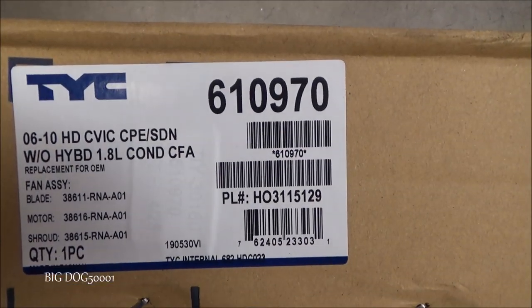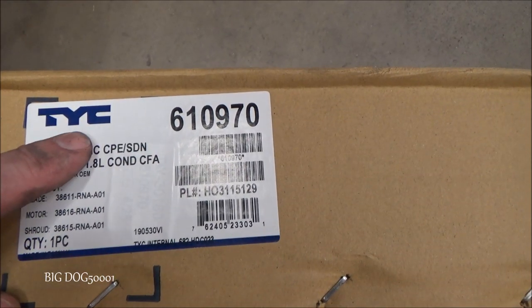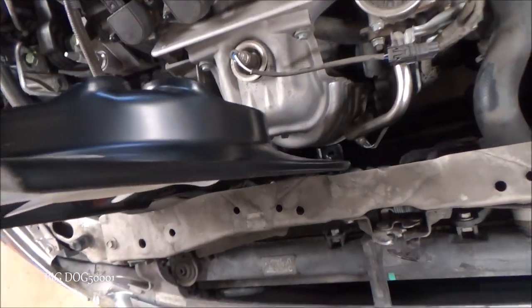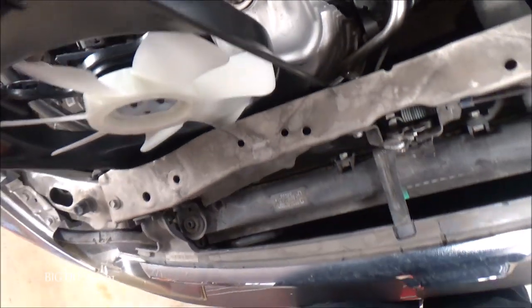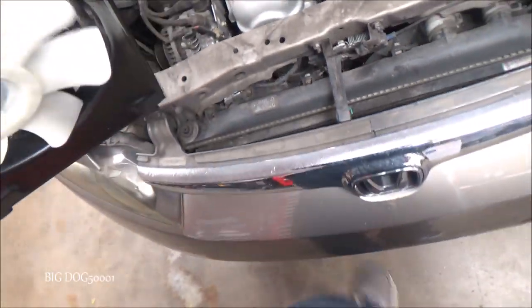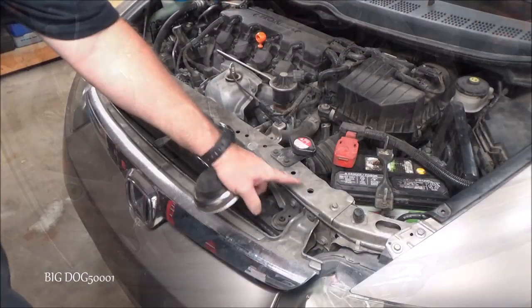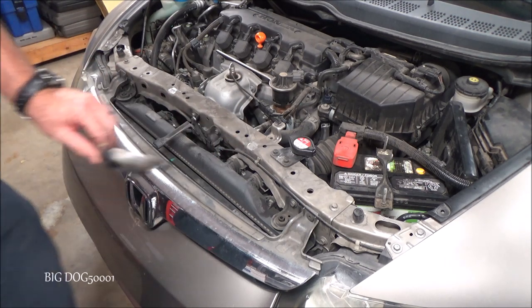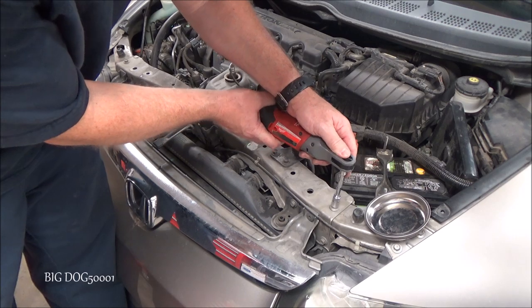While I'm thinking of it, here's the new fan we're going to be installing — there's your part number. I like TYC for fans like this. Just for demonstration, you can see we don't quite have enough room to just stick it down in there, so we're going to have to pull this top metal bracket off. In order to take this off we've got a bunch of bolts we need to get out of the way first — most of these I think are 10 millimeter.